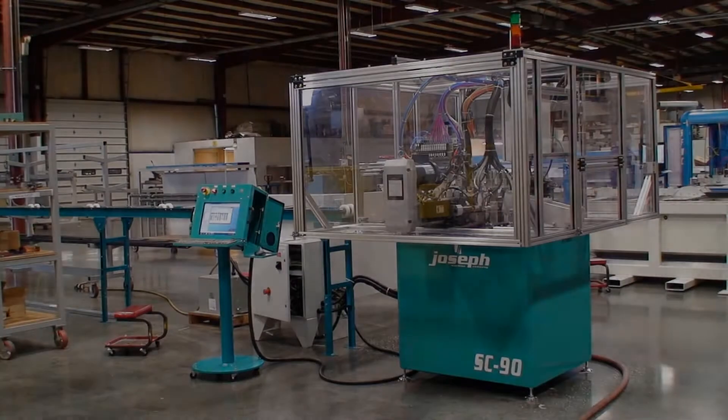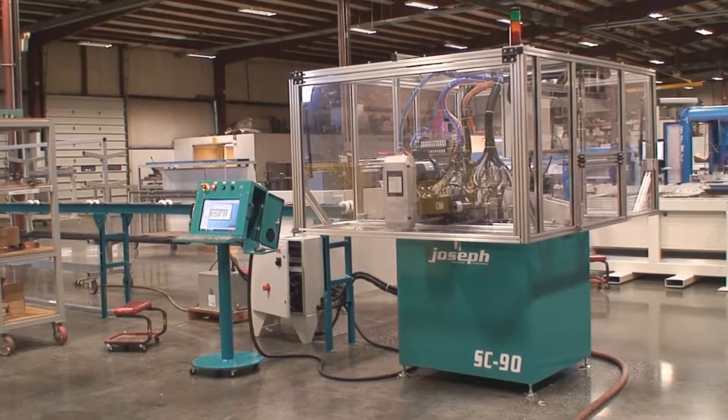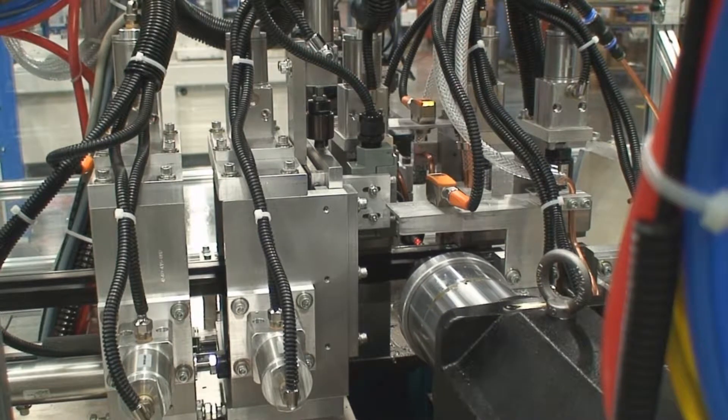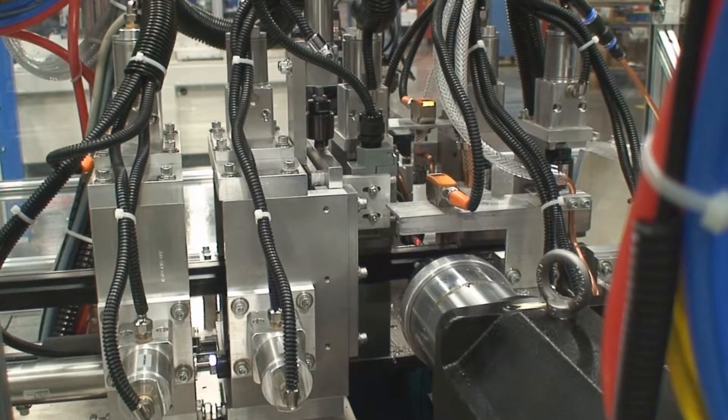The SC90 is a straight cut drill and tap machine with a 5 horsepower motor that is equipped with an 18 inch diameter carbide tip saw blade. The hitch feed design is capable of cutting parts from half an inch to six inches long. This machine is equipped with both a drilling unit as well as a servo controlled tapping unit. This is a one step cycle machine after the initial presentation of the lineal.